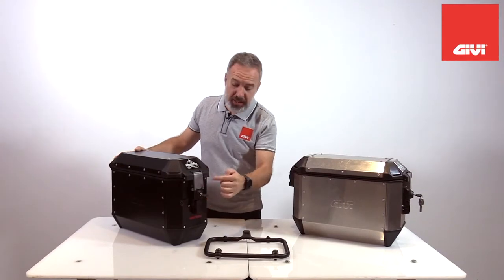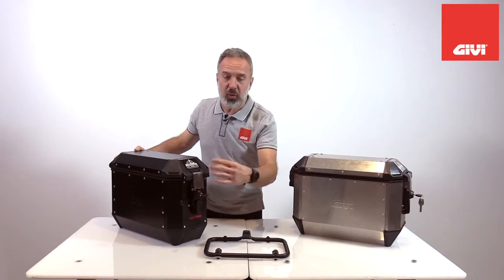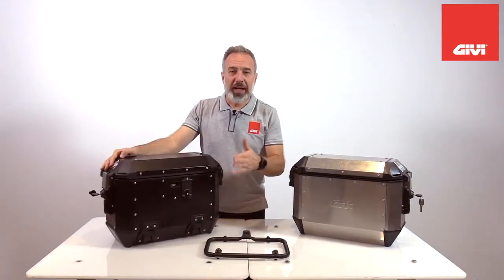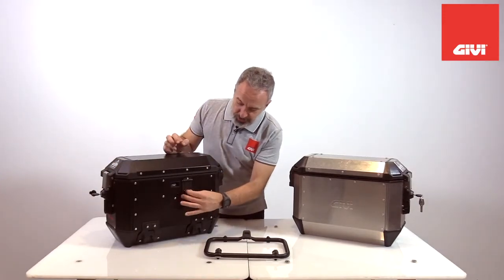Very simple to activate, and the knob is in line with the standard lock, activated by a single key. Another patented system unique to these Alaska cases is this hook here.